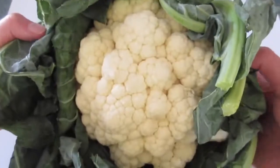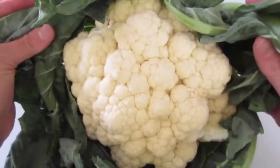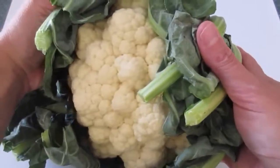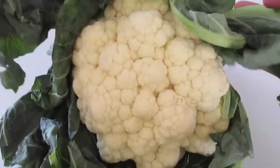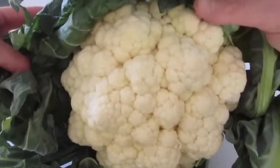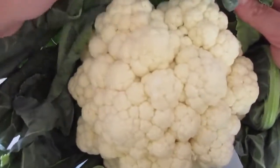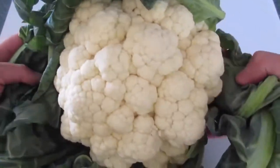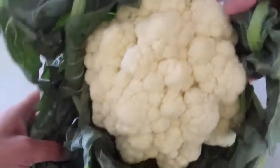At my supermarket earlier I found this fabulous head of cauliflower. It was surrounded by these beautiful emerald green leaves. I pulled back the leaves and look what I found underneath — just the traditional white cauliflower. Cauliflower comes in many other colors such as brown, yellow, and purple, but the traditional cauliflower is white.